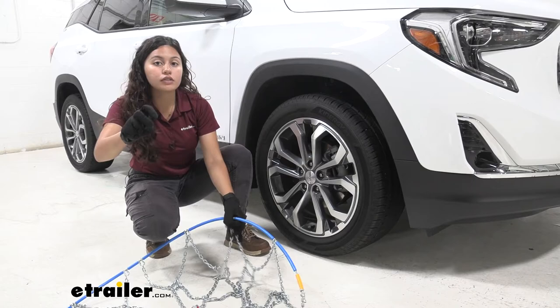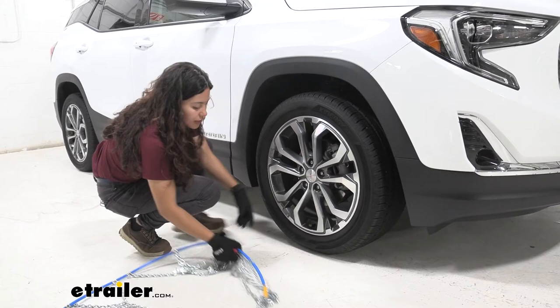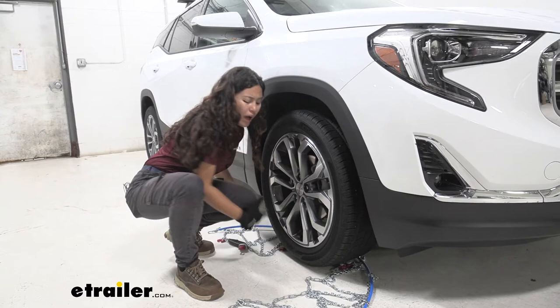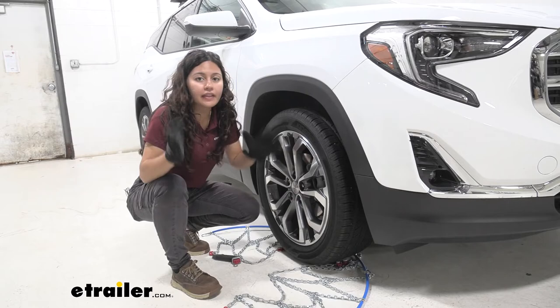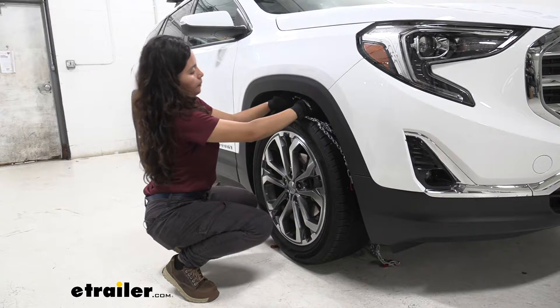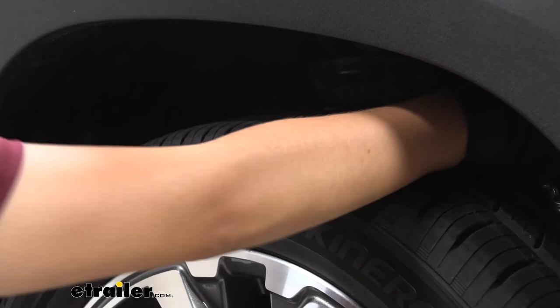Once that's good to go, grab the yellow end — that's half of the chains — and feed them around your tire. Bring it around as much as you can, and at that point I like to fan it out so it makes a nice arc around the tire. I find that helps things fall into place a lot easier. Then connect the yellow end with the other tire chain end and connect them above your tire, pull them so you know they're secure, and leave those behind your tire as you drape the rest of the chains forward.